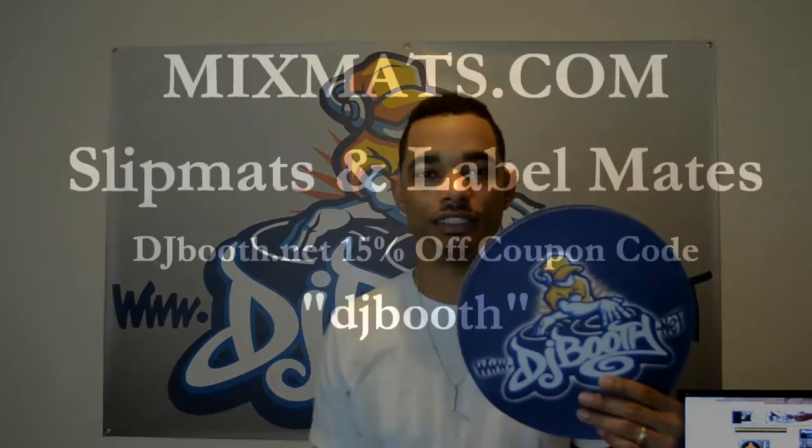You'll have something customized for your own setup, for your own needs. For the full written review on these Mixmats slip mats, head on over to our DJ blog site at www.djbooth.net/djs — we have all of our reviews and review videos there. You can also follow me on Twitter at DJ Blaze underscore DJBooth, and keep on subscribing to the YouTube channel at Real DJ Blaze. Thanks for watching!